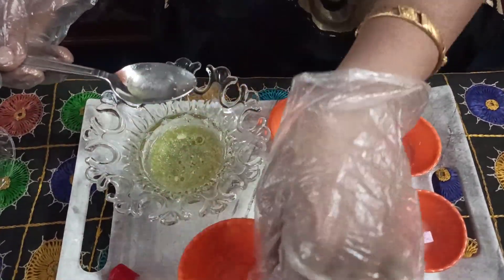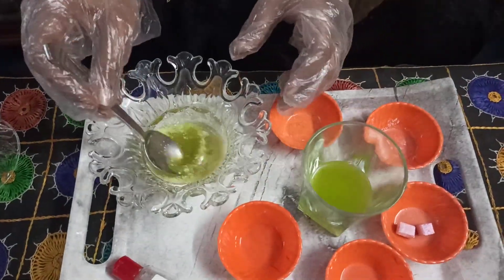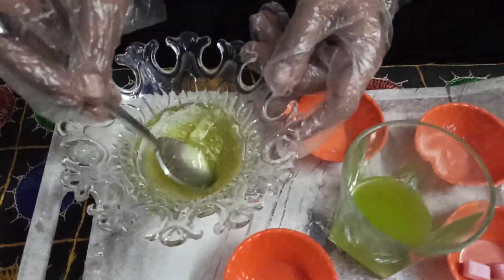Glycerin is totally optional. You can add baby oil or a vitamin E capsule into this pulp instead. Both are good for the skin.